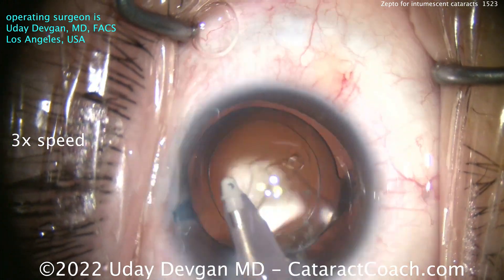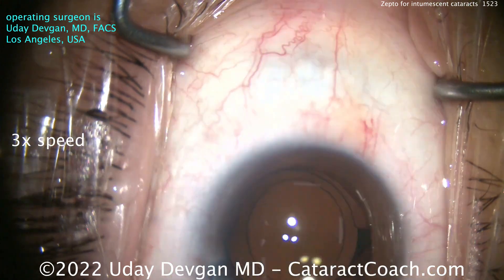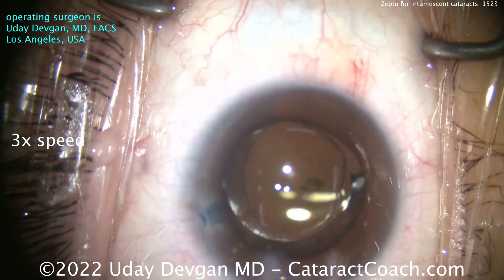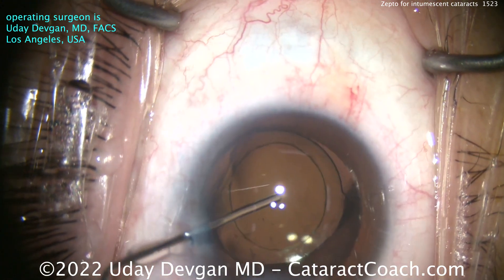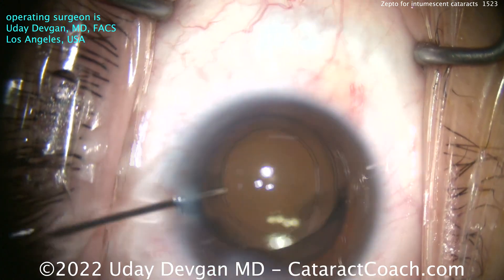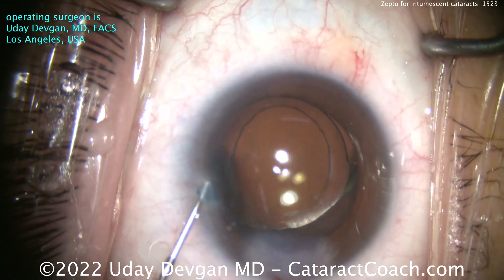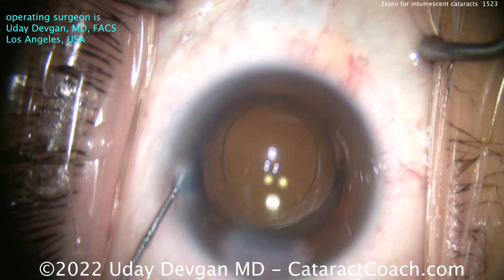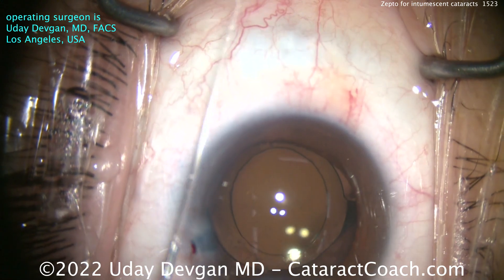And look at that overlap — wow, exactly what you want. That's a textbook result, the golden outcome. A 5.2-millimeter capsulotomy in this eye with a 6-millimeter optic, beautifully centered. Zero issues, zero potential for Argentinian flag sign or capsule runout. It just makes the case a lot more safe for the patient and less stressful for the surgeon, and that is always a great combination.